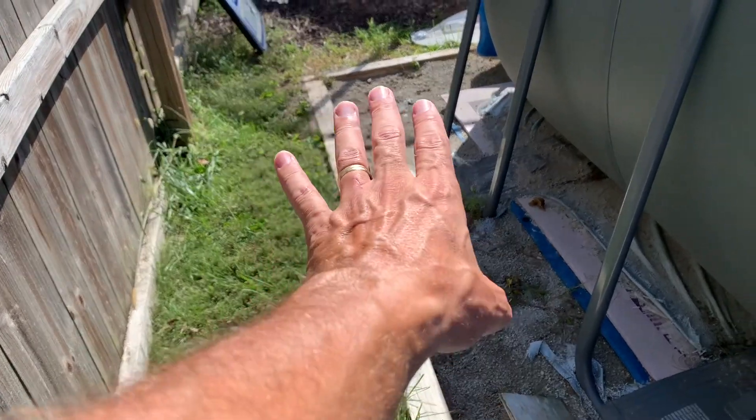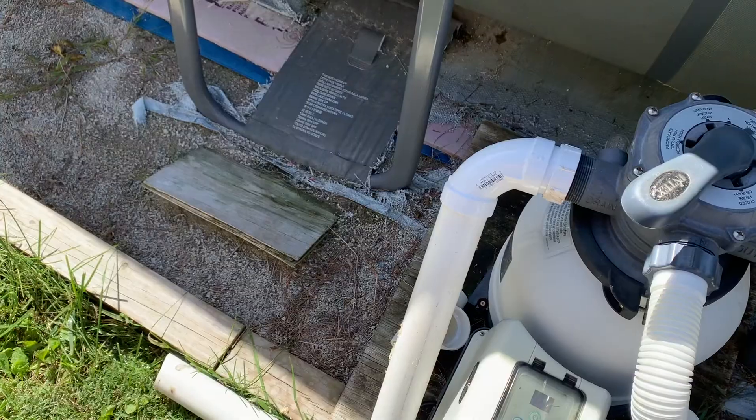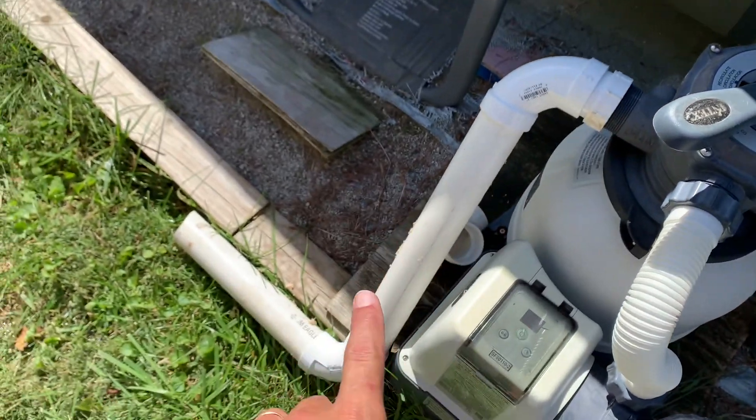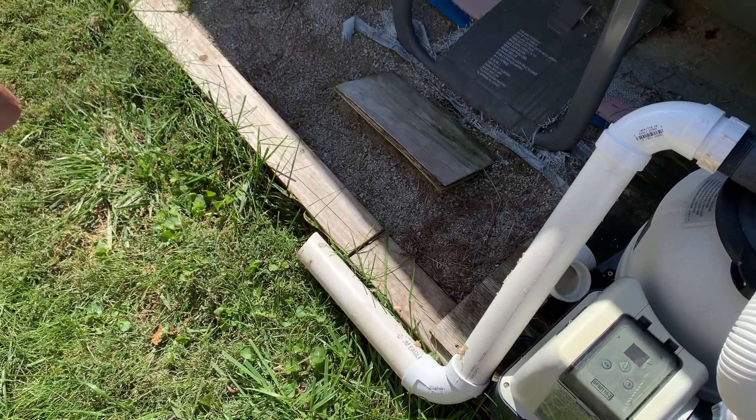Basically it would spray, wash away all that gravel, and just make a total mess. And I fixed that by just putting a couple pieces of two-inch PVC on and let it run out.